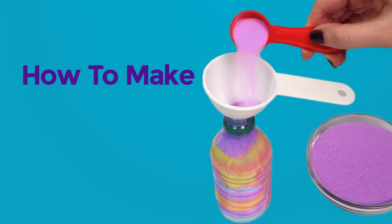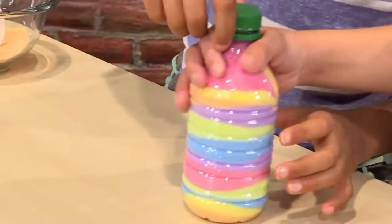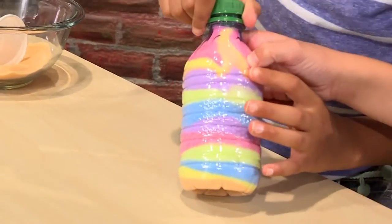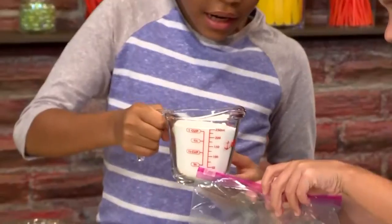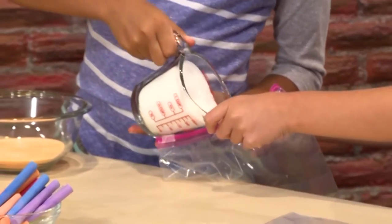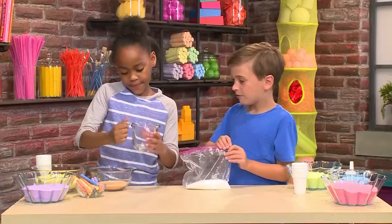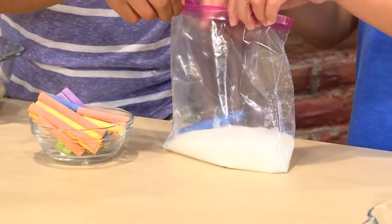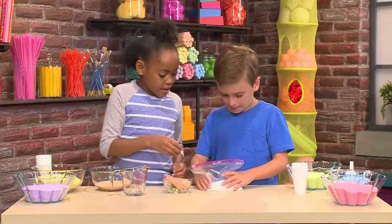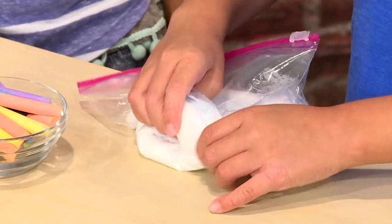How to make sand art! We're making beautiful sand art today. We're gonna show you how to do it so you can play too. First you need a plastic bag, a piece of sidewalk chalk, and some salt. Pour about a cup of salt into your bag. Now pick the color of chalk you want and put that piece of chalk in the bag too.